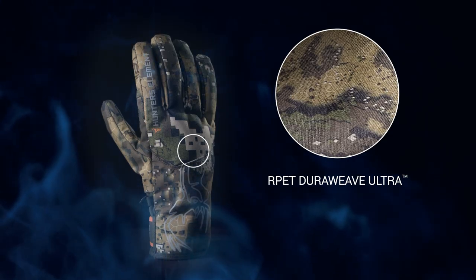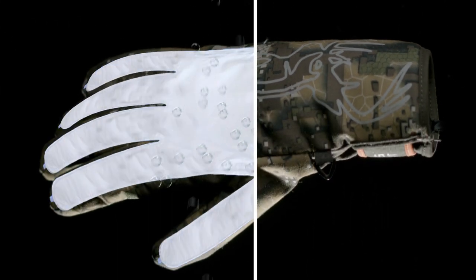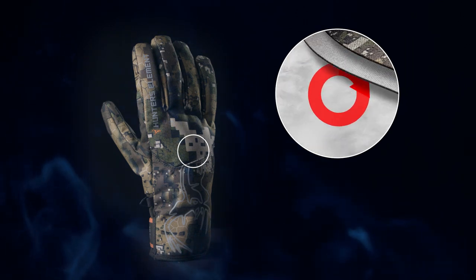The Hydrofuse GRASP Waterproof Membrane is a seam-free, molded design. No seams or seam tape in this layer means it's more durable, lighter, and less bulky — giving more dexterity and feel for your hand. Split fibre synthetic fill insulation offers maximum warmth.